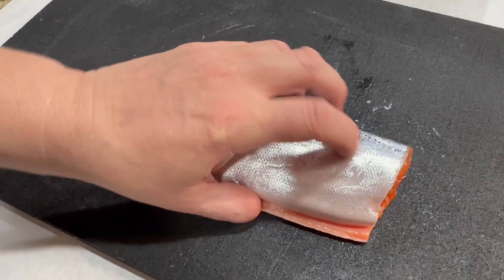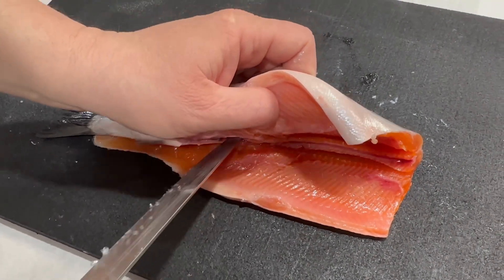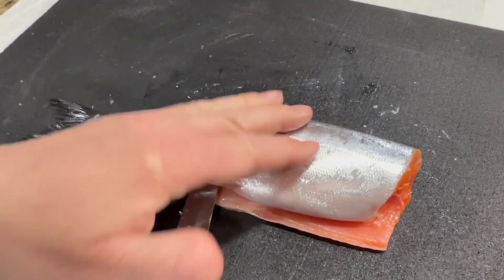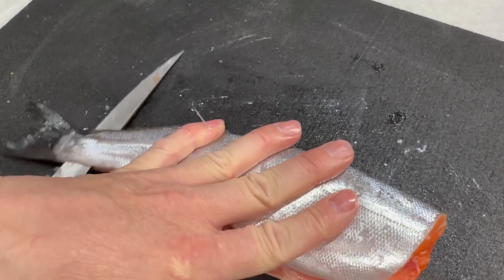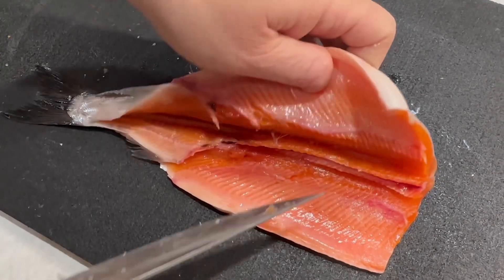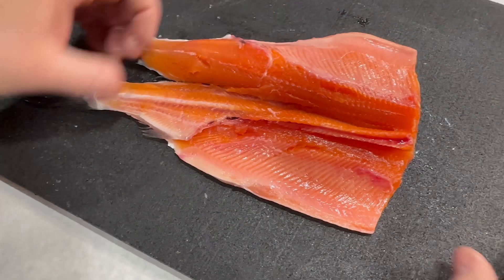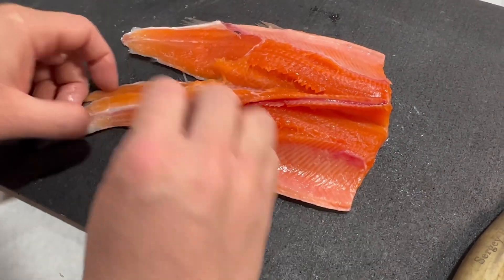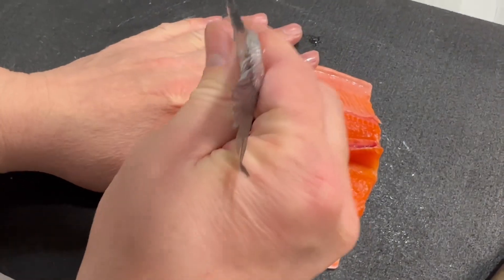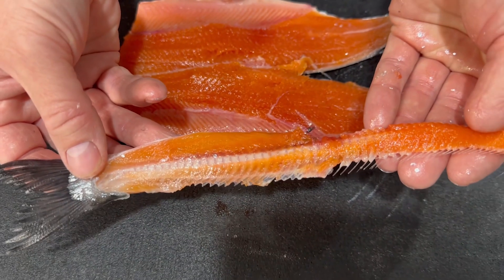Flip it over again, same thing on this side. Then you just pull the carcass out, just like that. And this is what you get — this is how it's supposed to look.